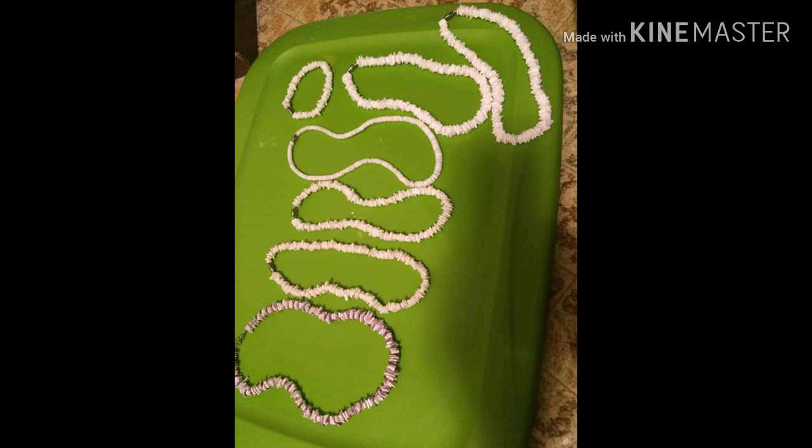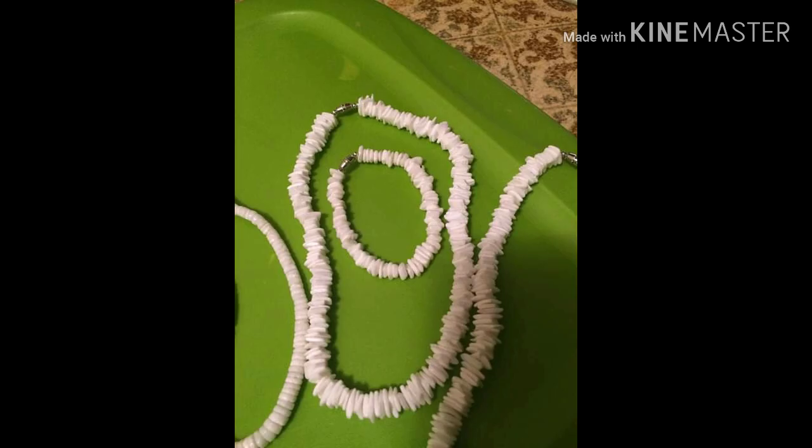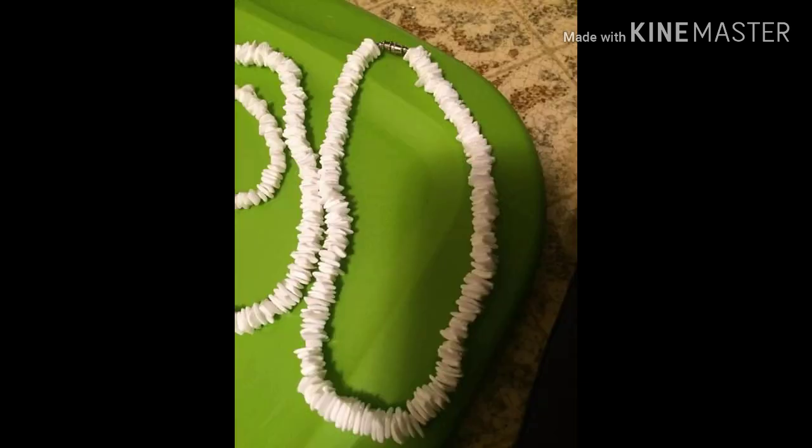These necklaces are vintage ones — these go for some money on eBay, Posh, and Mercari. You can see a purple one on the bottom, and then there are six total. One of them is the smooth shell — some are puka and some are cowrie shell, which they slice. There's going to be a set that will be $12, the rest of the necklaces will be $8, and the purple one will be $10. If you're interested, just leave a comment down below.